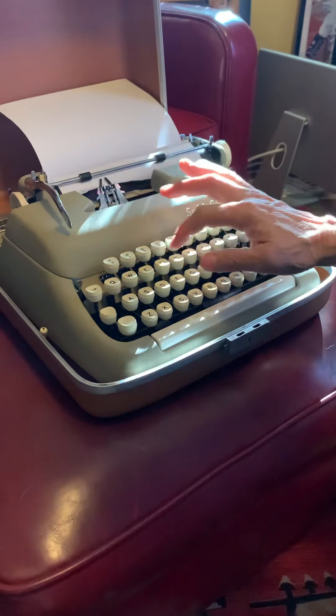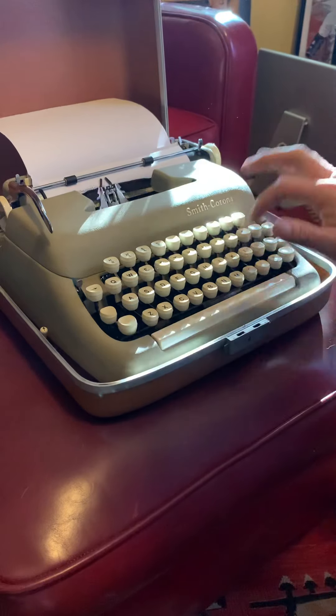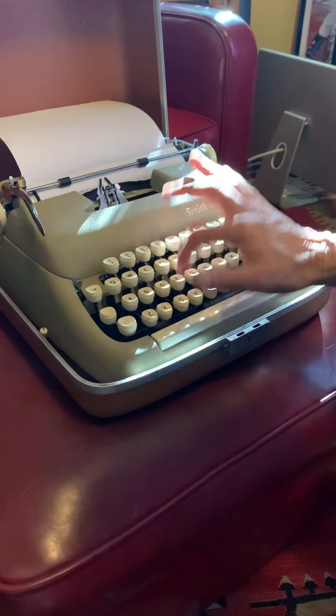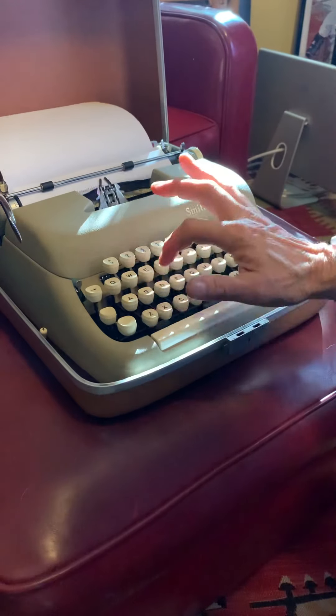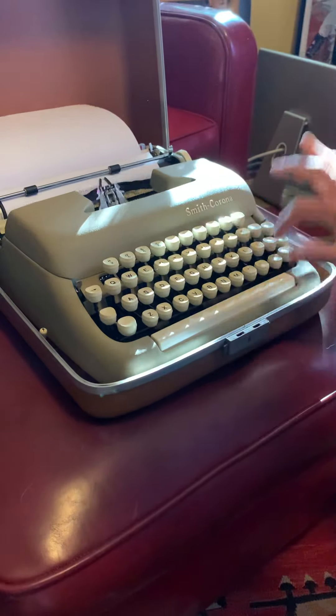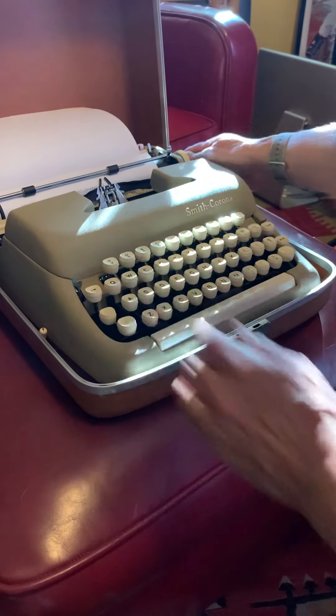Oh, Q got stuck a little bit. A row. Now we're going to take a look.